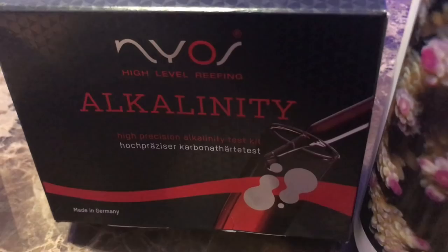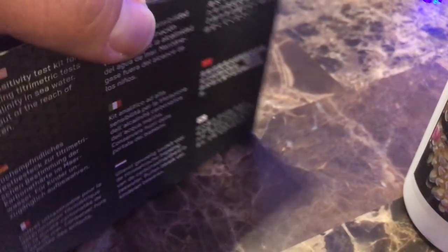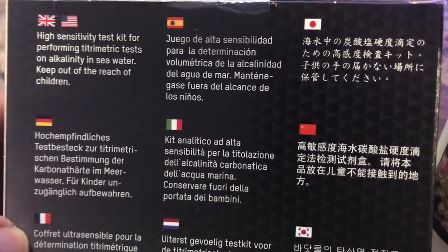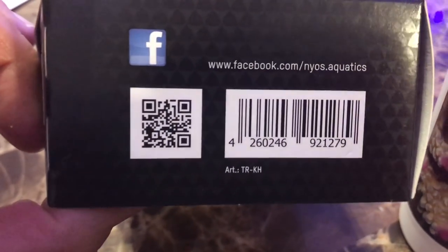Picked up a Nios Alkalinity Testing Kit and some Acropower for my 180. Nios is a good quality German test kit. It's pretty simple, good for up to 50 tests. And the price tag on this thing is like $14.